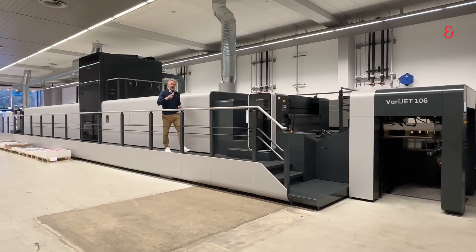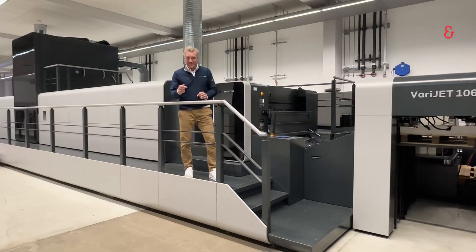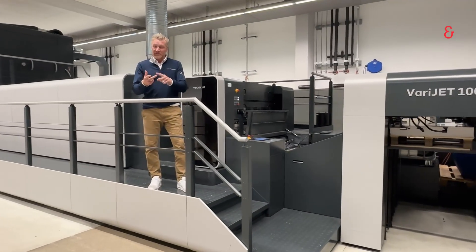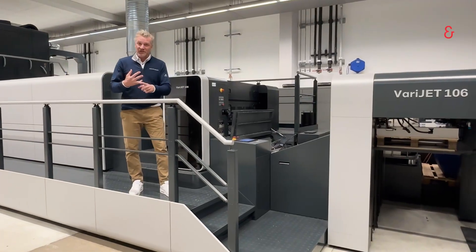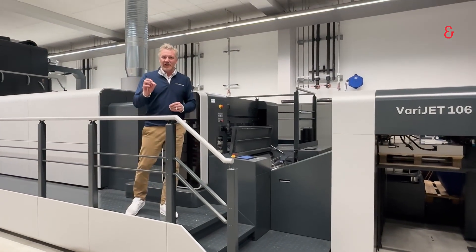The VeriJet 106 is a sheet-fed, digital, B1, medium format, 41-inch digital sheet-fed press.